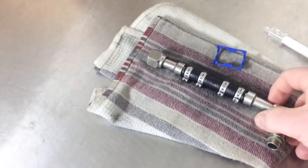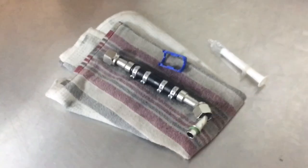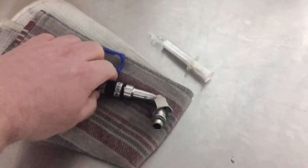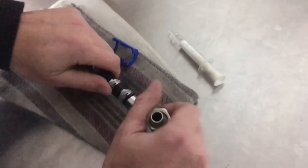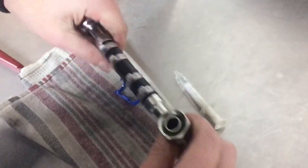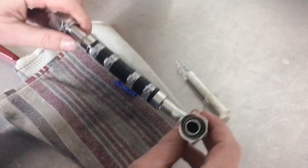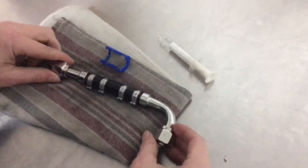Now, if this particular fitting once you've crimped it is not facing the right way, you can grab that hose and physically rotate the fitting within the hose. It'll be able to do that for a while until it goes through a couple of heat cycles. But otherwise that's sealed now and that's never going to leak on you. All right, thank you.